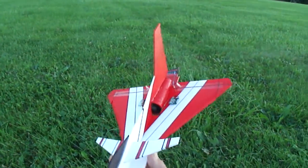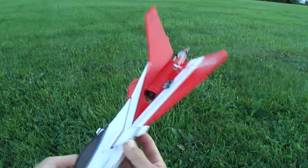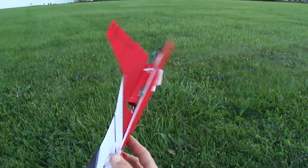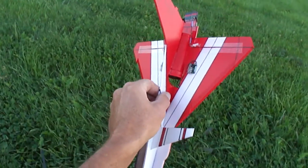I'll get some plans made up on this little thing. Like I said, you'll be able to use the UMX Micro F16 electronics, so that way you got the AS-3X on there. Alright, I'll get you guys some more builds going. Later.